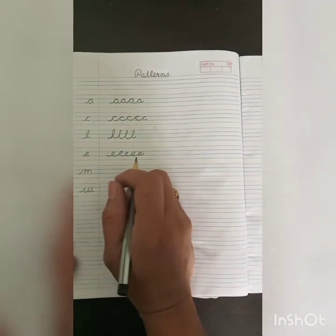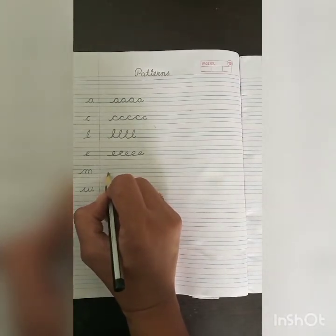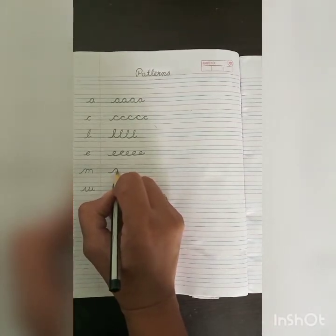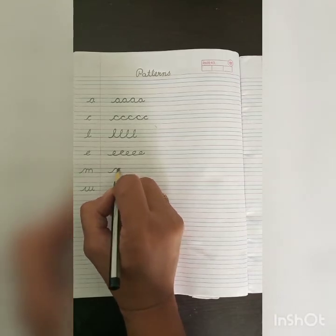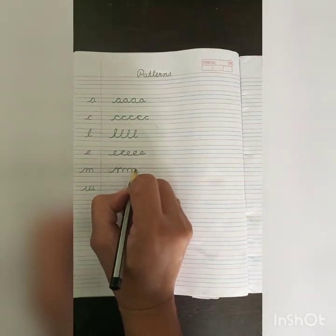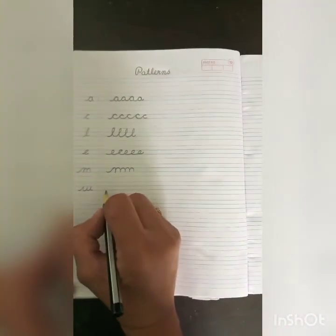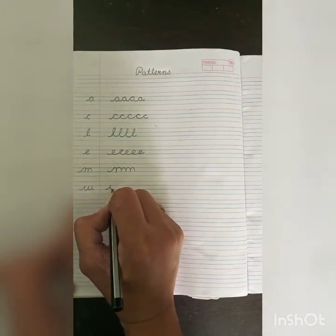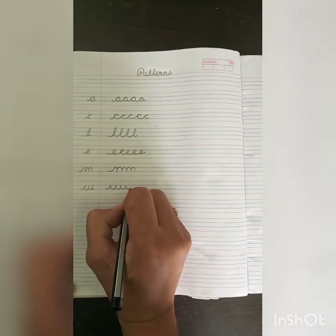Next is our M pattern. Now, next is our U pattern. The U pattern is the M pattern completely opposite. Trace your pencil on the blue line, go upward and come downward up to the blue line, take a slight curve, again go upward, and come downward in this way.